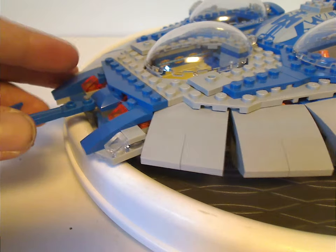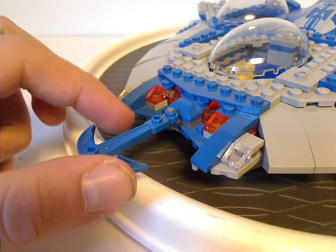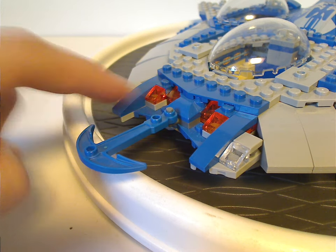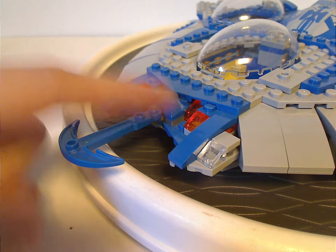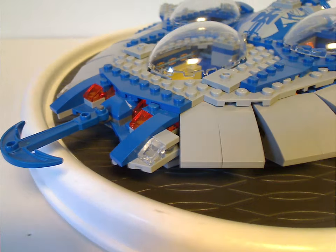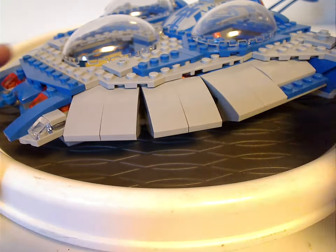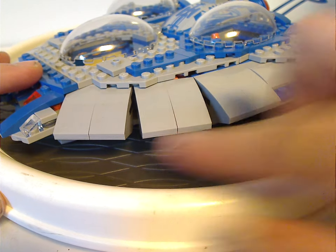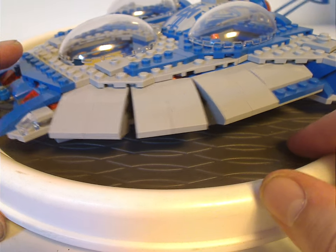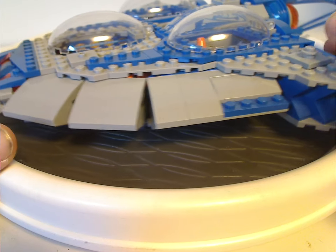As for the front part, like the original set, it does have the anchor piece in blue to get the shaping right, and also a few curved slopes in trans-orange and clear to represent various headlights. The shaping in this area is done quite well. The rest of the sub, instead of being all jagged slopes like the original set, uses hinges and curved slopes, which makes it more streamlined — a major upgrade and great improvement. Unfortunately it's quite gappy, but that's kind of a necessary evil for LEGO.